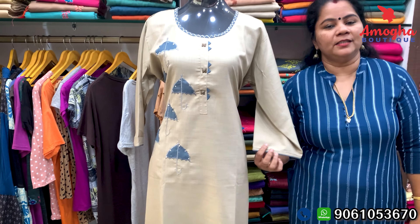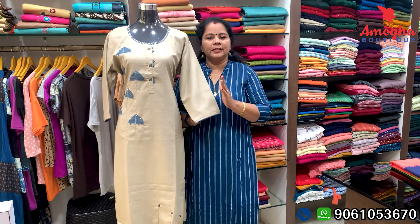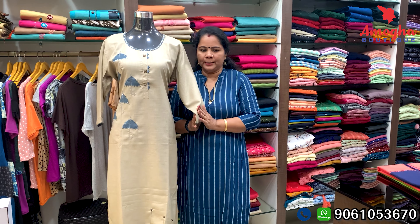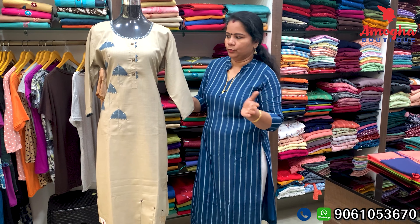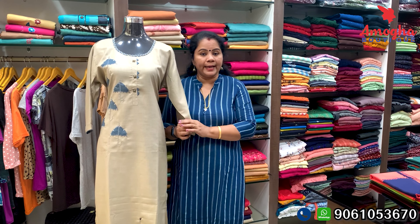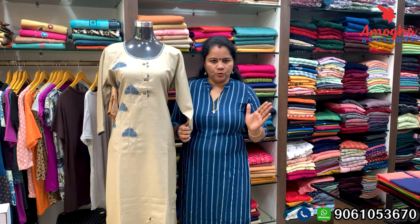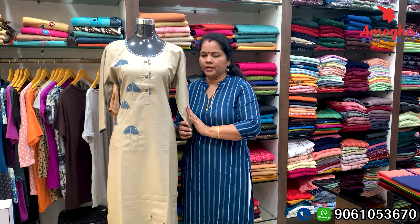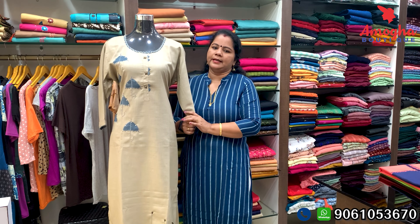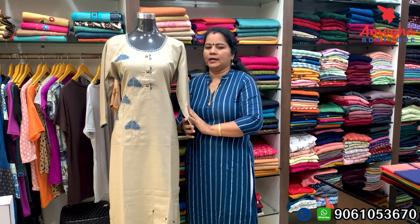The actual price is Rs. 50,95, and you get this at a discount price of Rs. 50,95. This one is 3XL size, and it is also available in 46 size. It is a very important fabric — it is a side plate design.